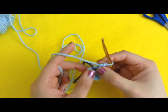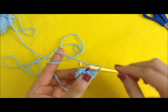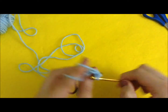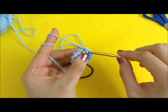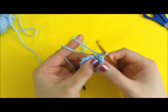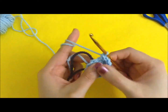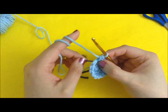The third row is to do one single crochet and one increase, repeating all the way around. So in the first stitch we do one single crochet, and in the next stitch we do an increase. Just repeat — one single crochet, one increase — until you reach the end of the round. In total, that gives us 15 stitches.